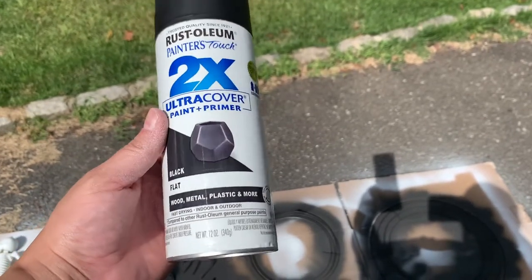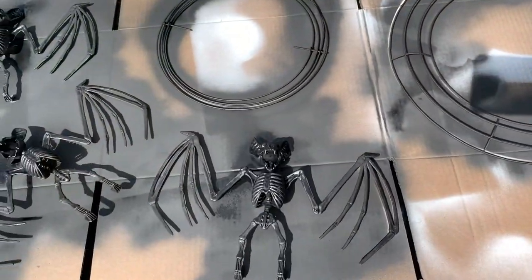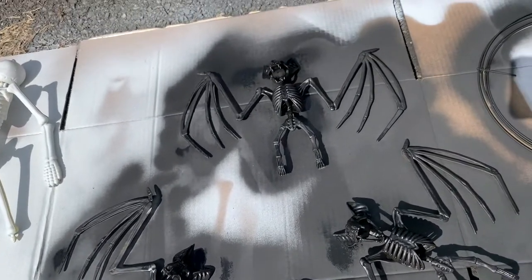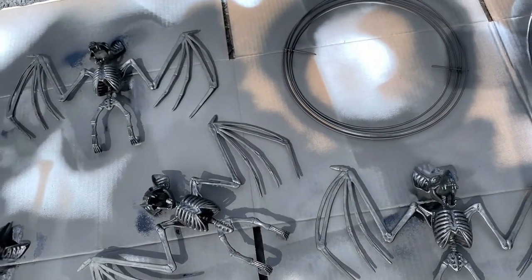I'm just using this matte black spray paint that I picked up from Home Depot to go ahead and spray paint the items I'm going to be using, which are the vases I got from Dollar Tree and the wreath form. You don't have to spray paint if you don't want — I just wanted an all black matte look, so I went ahead and spray painted everything.